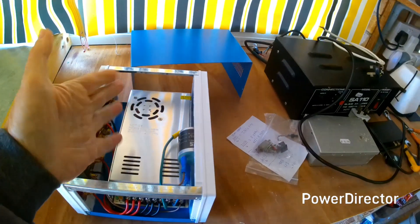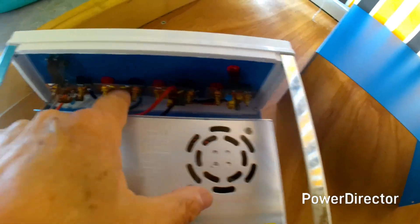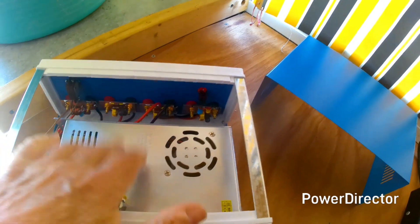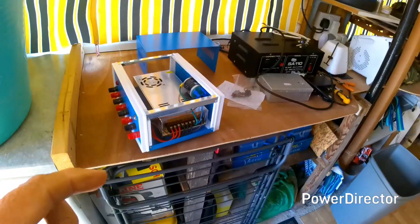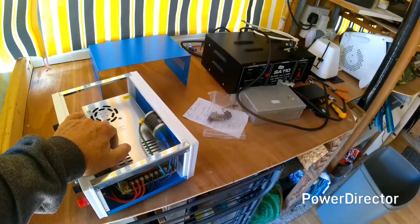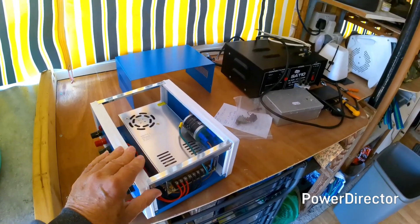I'm going to fit a car fuse box in here — they're about £3 or £4. I've built low-pass filters for each of these outlets using what I had laying around, and the idea is they'll help reduce any RF interference from the switch mode unit. It's 13.8 volt output at 30 amps. I do know from experience that these switch mode units generate a lot of interference, but the interference is below 10 MHz.